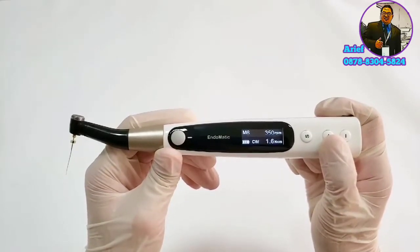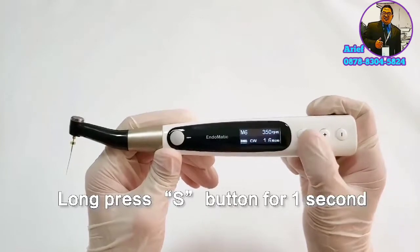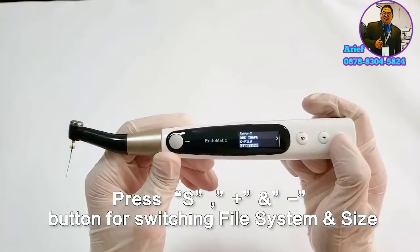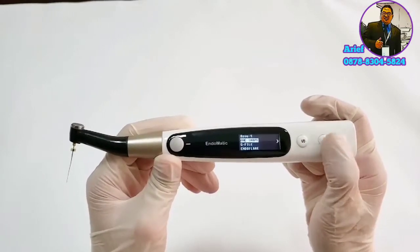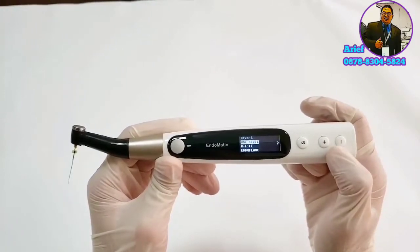You can select different file systems according to your demand. Long press the S button for one second, then you can select these 30 file systems and file size by pressing the S button and the minus and plus buttons.